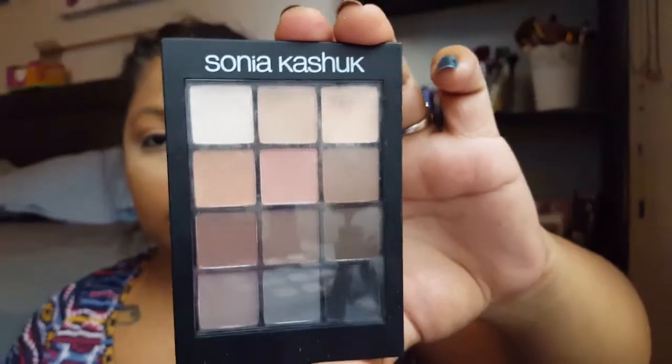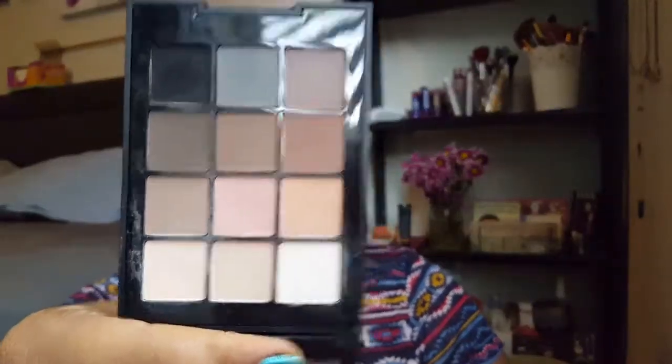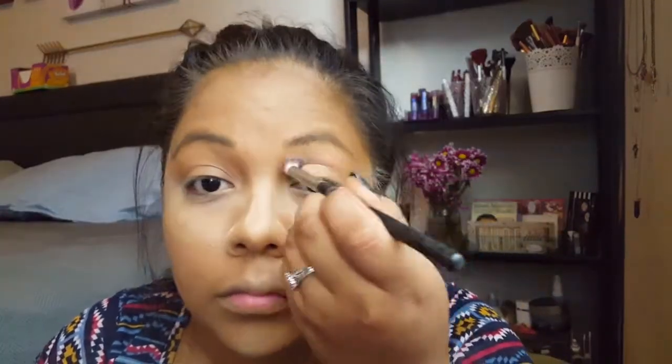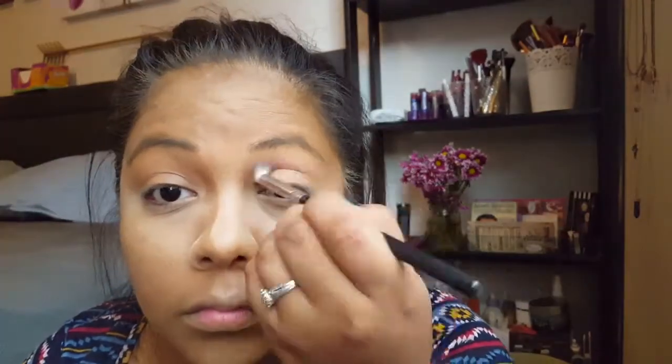Moving on to eyes — I'm using the Sonia Kashuk all-matte palette. Honestly this thing was expensive, like $20, and it's tiny, but I went in with a pinky shade on a blending brush and put it all over my crease. Just blend, blend, blend — both eyes of course.